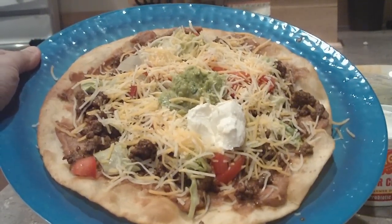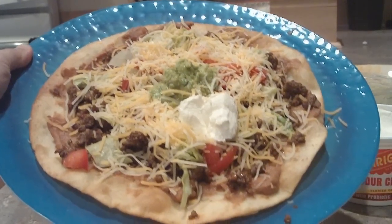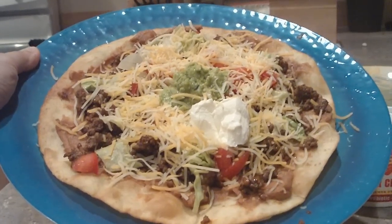There you have it — a different take on a traditional corn tortilla tostada. It's a fried flour tostada. Enjoy.